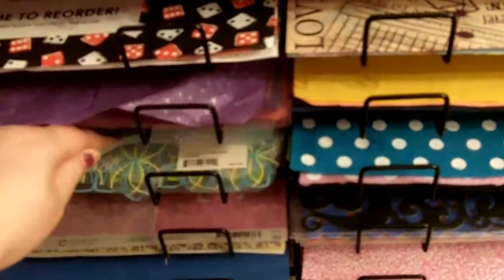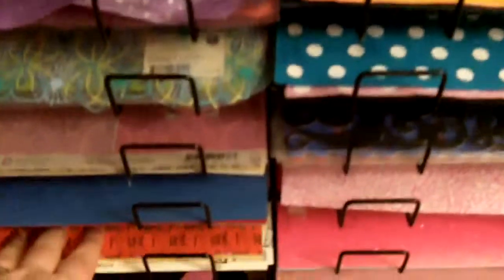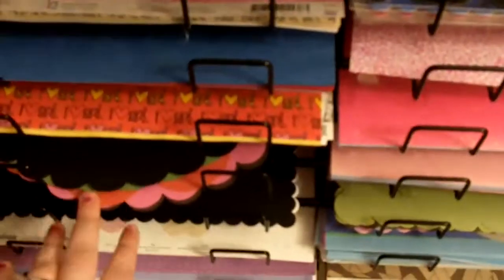Then I get into my specialties: mulberry, plastics, vellum, fabric, and all the different edged cardstocks. Then I have my felt, all the KI lace cardstock.